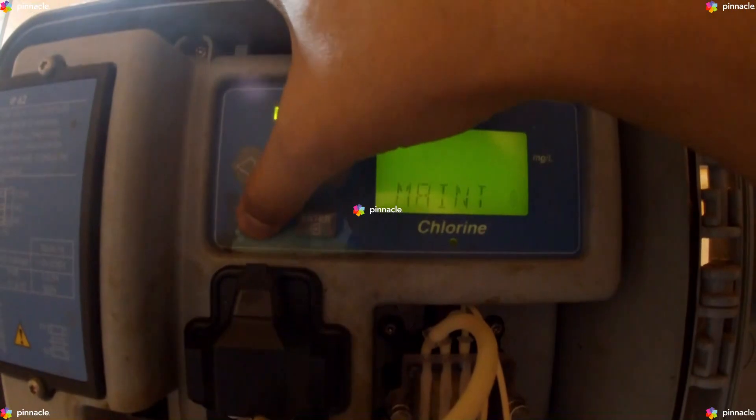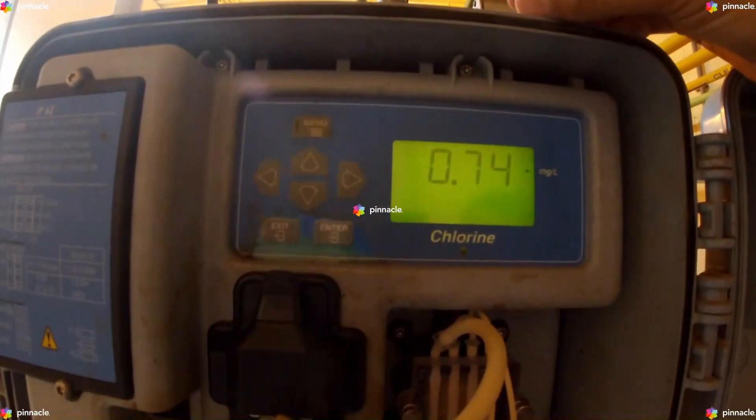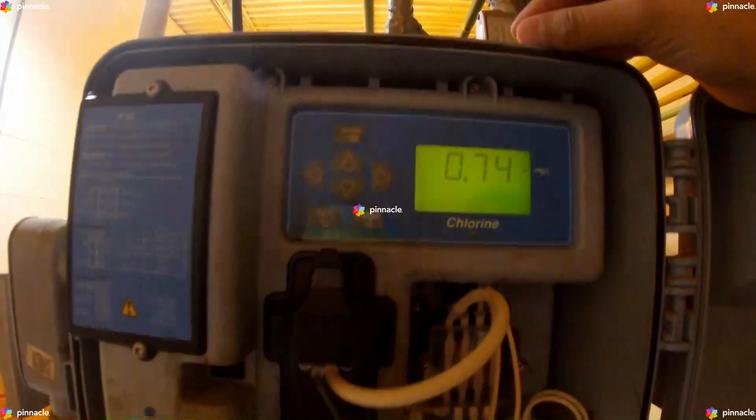This indicates that the hold output of the instrument has been disengaged and is no longer active.